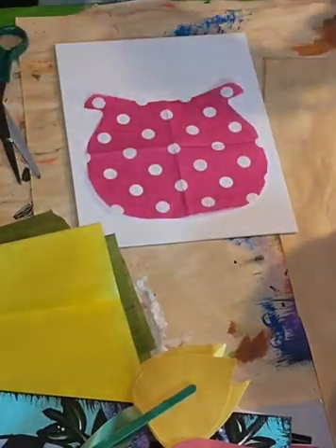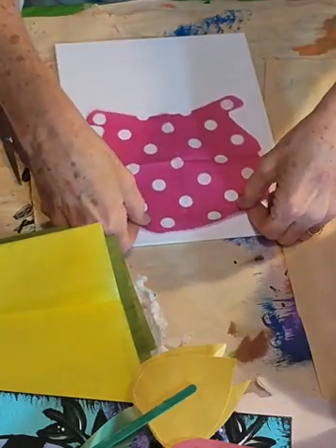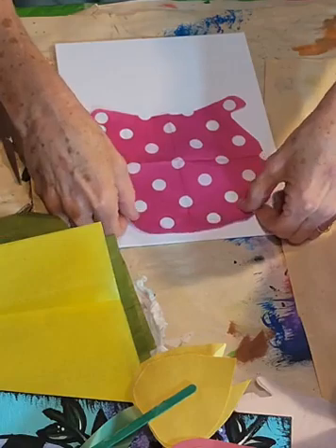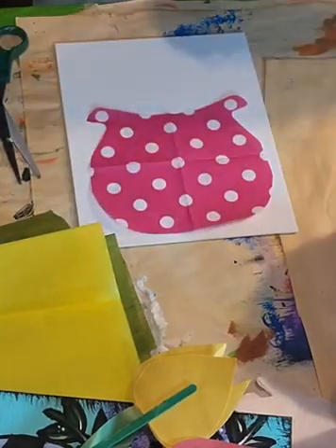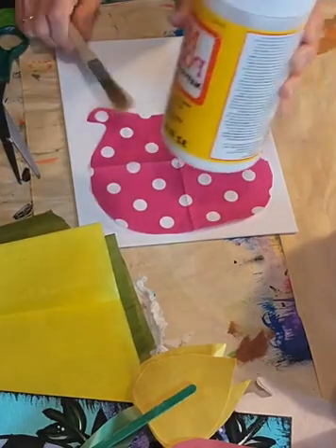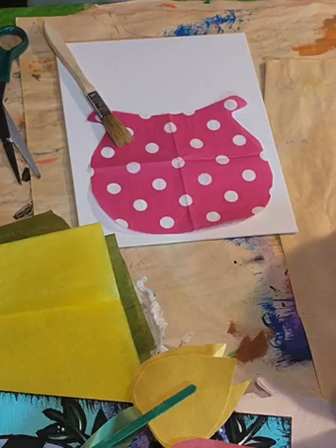All right. So now I've got the backing off and we've got this pretty little pot that we can put right on here. So I'm going to get some Mod Podge. Let me scoot it down a little bit — it might be a little big for what I'm wanting to do. That's all right though, we're going to go with that.